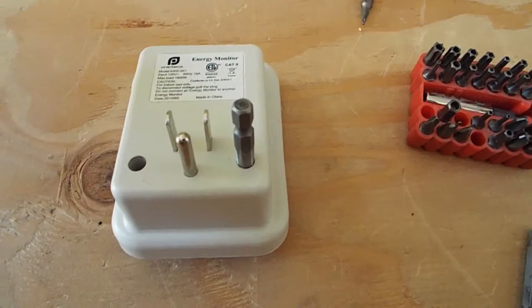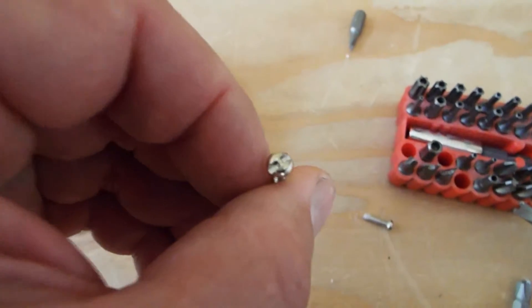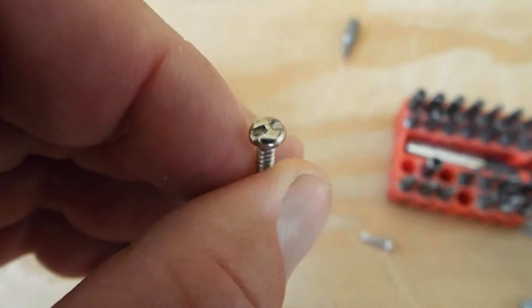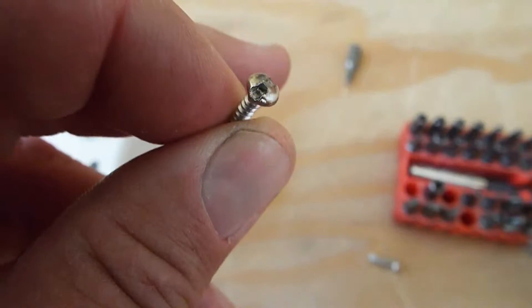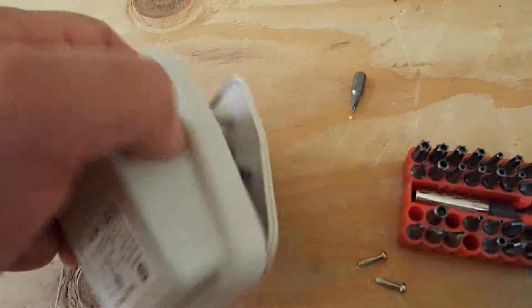So I'm going to take it apart and see if I can figure out what's wrong with it, and we'll go from there. I just took the screws out of it, and this is what they look like, so you get a good idea what the security bit is. I just took these out of here and I'm going to pop it open and see what's wrong with it.